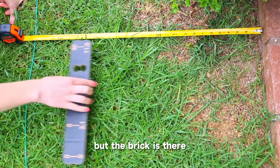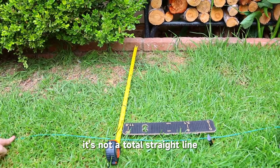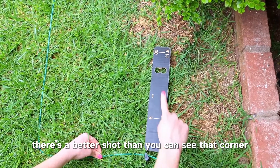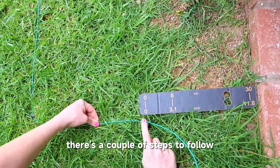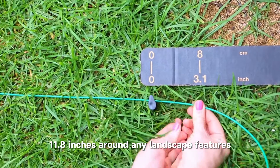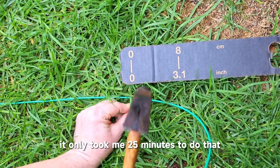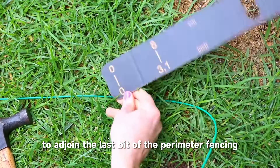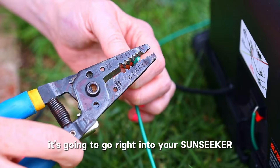Here the bush is done but the brick is there, so now I'm measuring differently. This is what you do when you have a different path — it's not a total straight line. This way you'll be able to mow the corner with your Sunseeker mower. There's a better shot so you can see that corner. When you're working on a corner there are a couple of steps to follow, but it's not that hard. Just remember you have to stay 11.8 inches around any landscape features. I kept going around my yard and installed the perimeter wire — it only took me 25 minutes. Then it was time to adjoin the last bit of the perimeter wire into my Sunseeker.